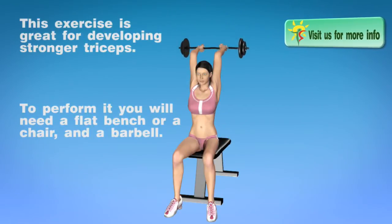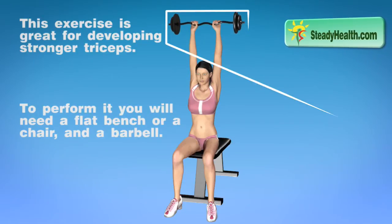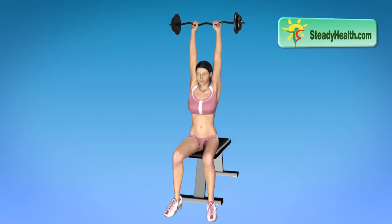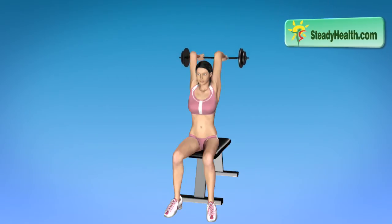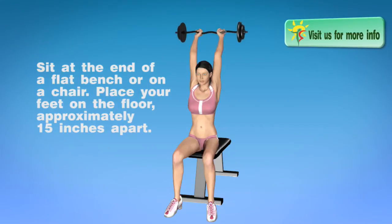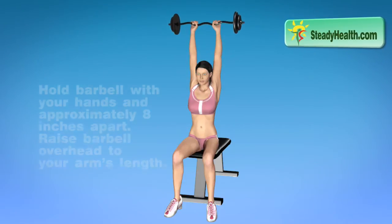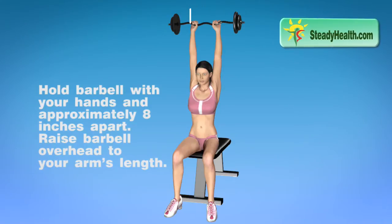This exercise is great for developing stronger triceps. To perform it you will need a flat bench or a chair and a barbell. Sit at the end of a flat bench or on a chair. Place feet on the floor approximately 15 inches apart. Hold barbell with hands approximately 8 inches apart.